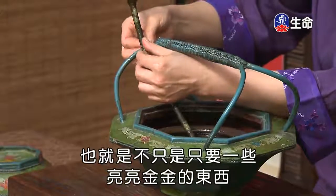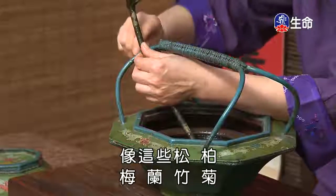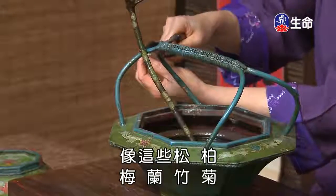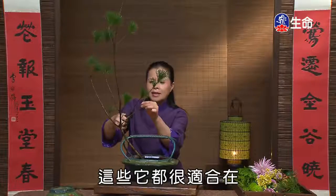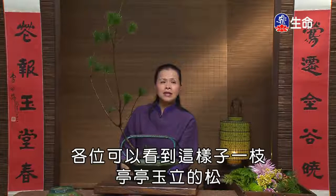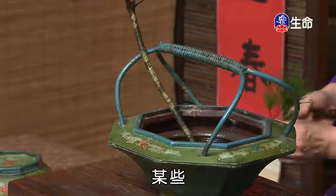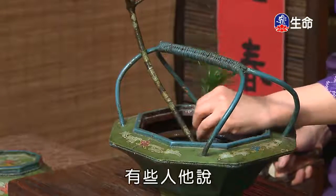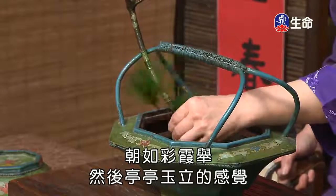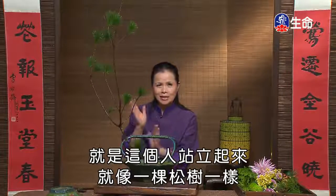在我们的插画（插花）中，就像松柏梅兰竹橘这些花材，我们可以看到这是一个挺挺玉立的松，就像人们所说「朝如彩霞聚，其立如松」那种挺挺玉立的感觉。